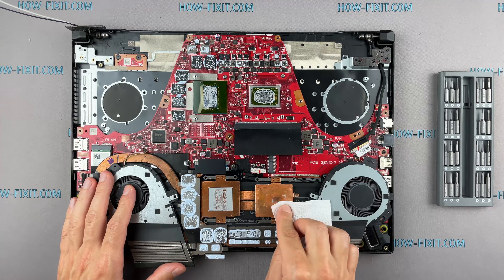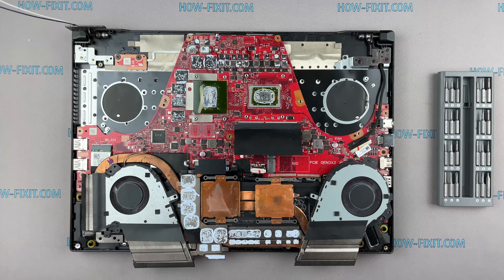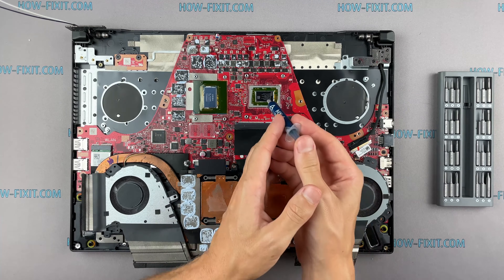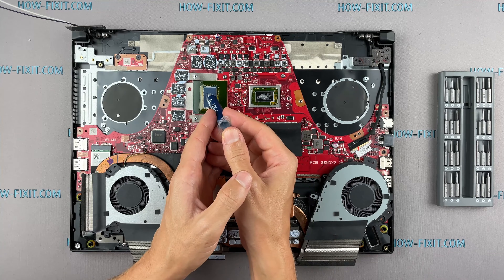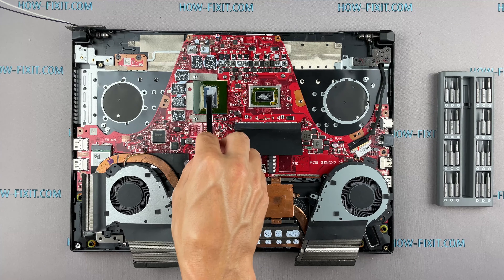Remove the old thermal paste from the surface of the CPU and GPU, as well as from the radiator. If the thermal grease is very dry and doesn't rub off well, you can use isopropyl alcohol. To apply thermal grease: apply a small amount of thermal paste to the CPU, then take a plastic tool and spread it evenly over the entire surface of the chip.